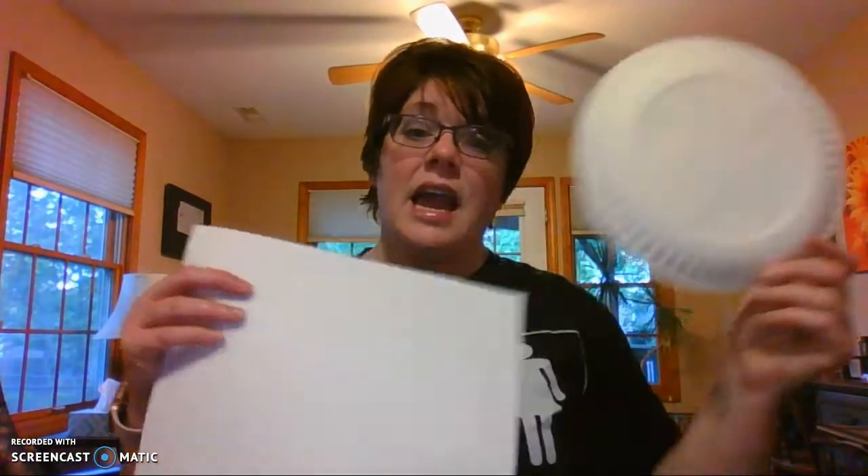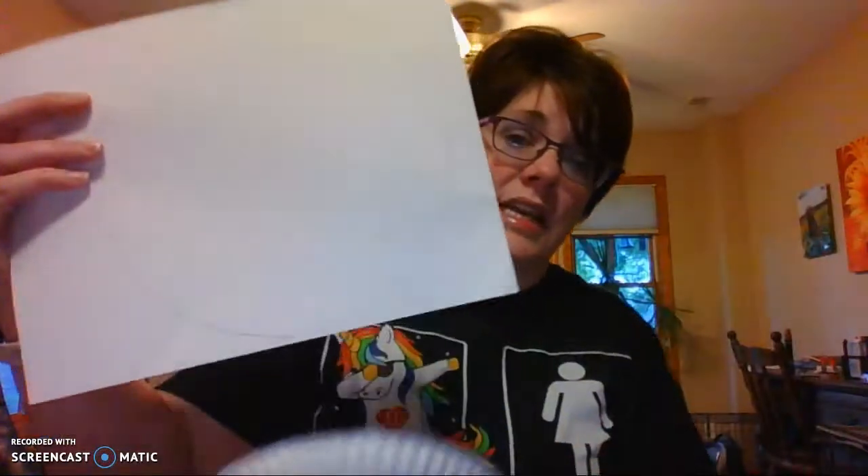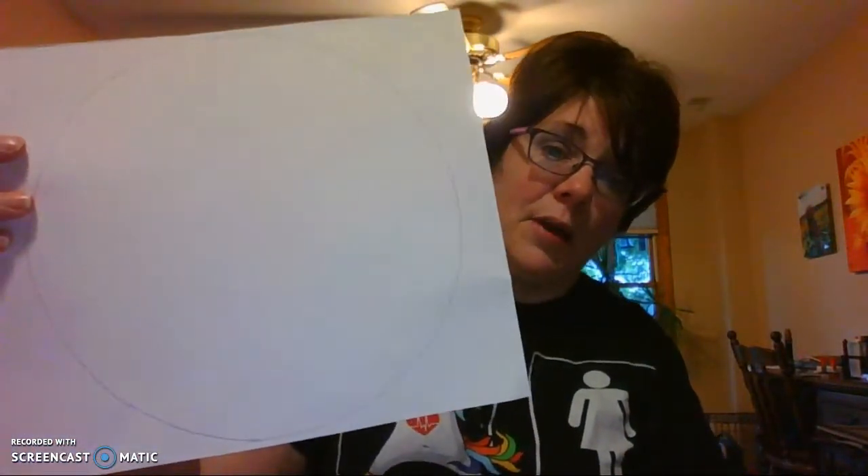Now, if you don't have a paper plate, don't fret. You can just take a paper plate and trace it, like I have done on this paper, and just use two pieces of paper — one for the top and one for the bottom. I just used a paper plate because it makes him look more three-dimensional. It gives it that round look.